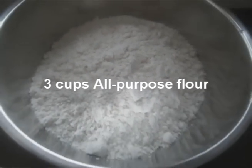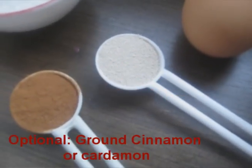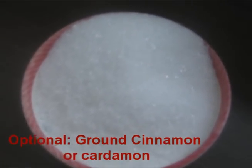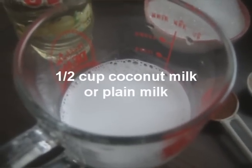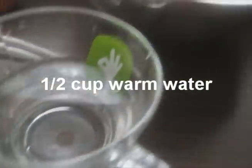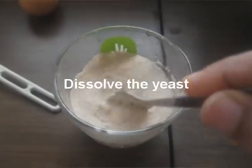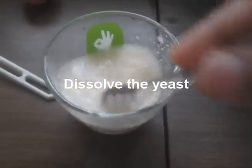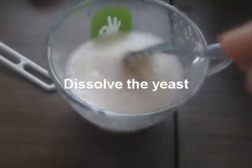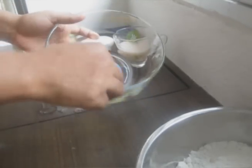For this recipe you will need 3 cups of all-purpose flour, 1 egg, 1 teaspoon of active dry yeast or baking powder, 1 teaspoon of ground cardamom or ground cinnamon (optional), half cup of sugar, half cup of coconut milk or plain milk, 1 tablespoon of vegetable oil or butter, half cup of warm water, and oil for deep frying.